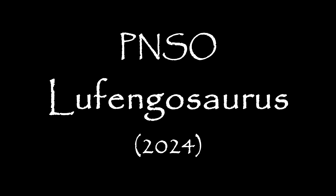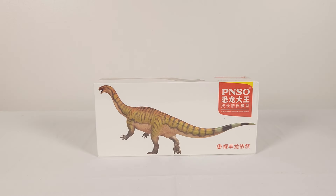Sorry if I sound echoey — I'm in an empty room because I have to prepare for mold remediation. Everything is packed away until the anti-mold paint goes on Saturday, so please bear with me. PNSO has been silent forever, but now it's come back, and what a return.